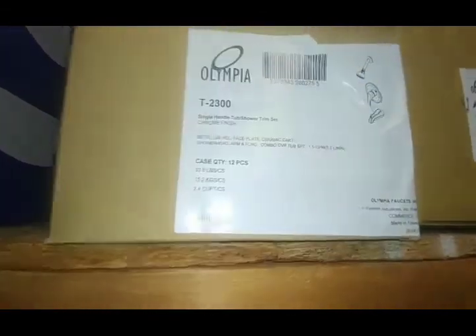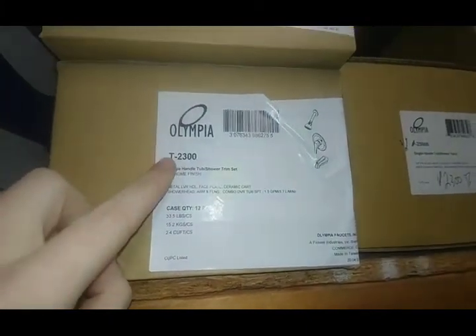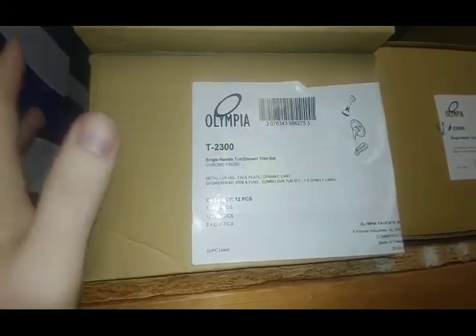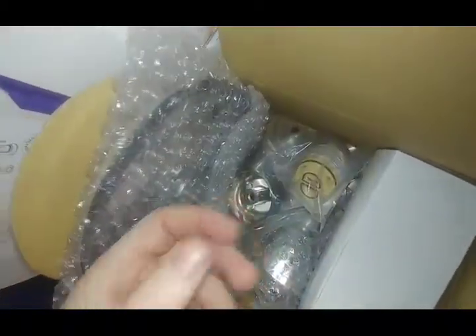That single-handle is a newer cartridge style — it has a T in the part number, which means trim only. On these part numbers: if it has a T, that's trim; if it's a P, that stands for package — a complete package with everything you need. I opened this one up to check — there's a cartridge in there but no rough-in valve, so it's similar to how Delta does it. That's what I suspected.